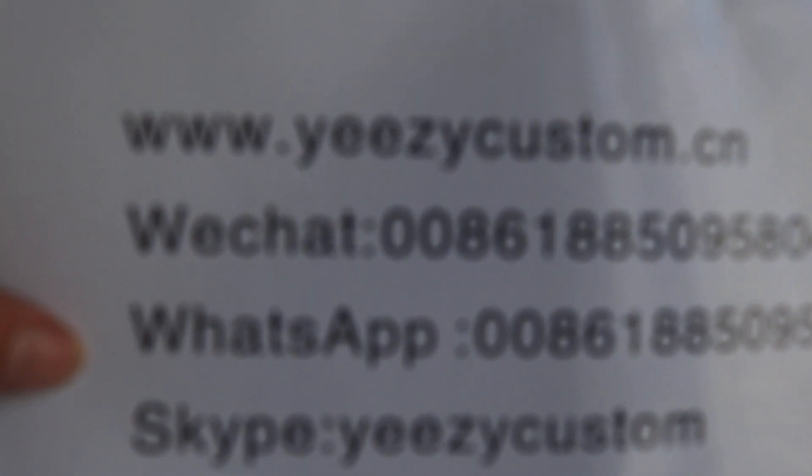Please keep me updated on our WeChat and WhatsApp. We always post pictures right there with the wholesale price. So keep me updated on both contact ways.